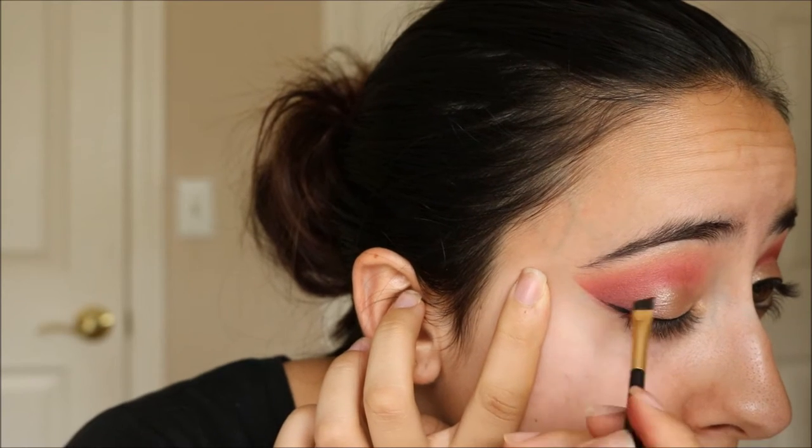Next I'm just applying a classic black winged liner. And I'm keeping it on the thinner side so that way it doesn't cover up too much of the eyeshadow.